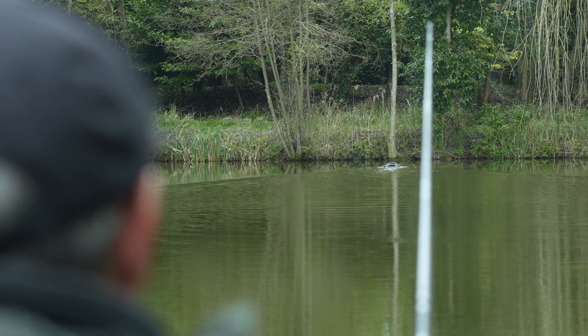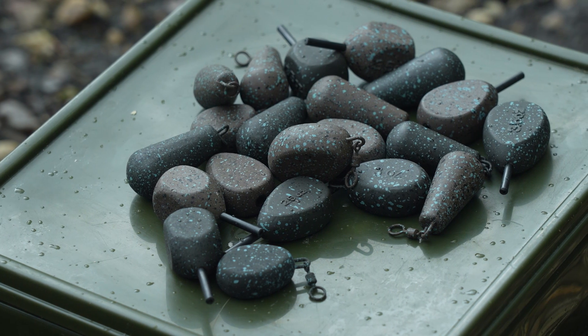So there should be a lead in that range to suit all different fishing situations. They're available between two ounce, two and a half ounce, three ounce, and up to three and a half ounce, so hopefully there'll be a lead in the range that suits your fishing.